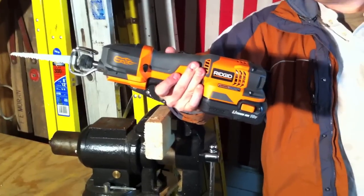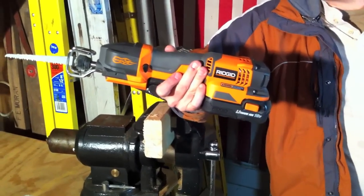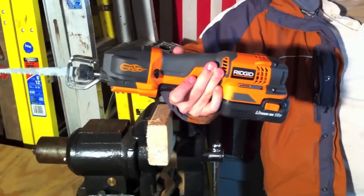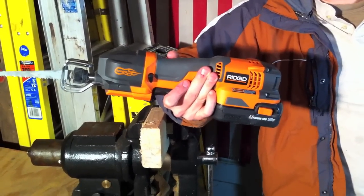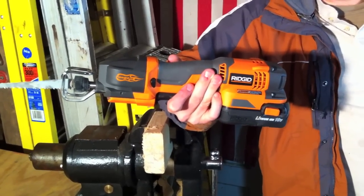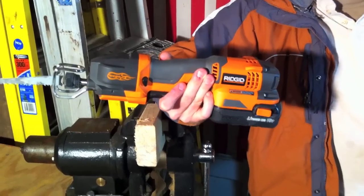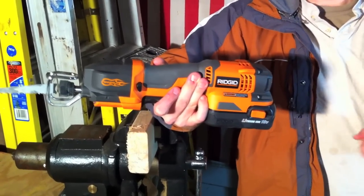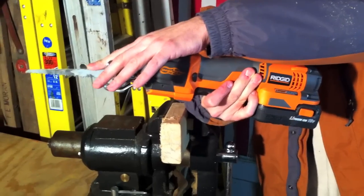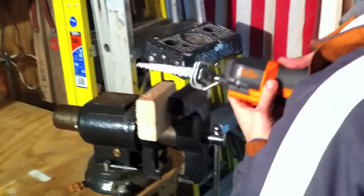Hey guys, it's Dan again. This is the R86447 one-handed reciprocating saw by RIDGID. We're going to give you a quick demonstration of this tool cutting through a two-by-four. Like we said earlier, it truly is a one-handed tool — a little bit of weight in the back, which we didn't like, and it's a little out of balance, so sometimes you want to put your other hand up just to keep the tool on track. We're going to use the original blade that it comes with.